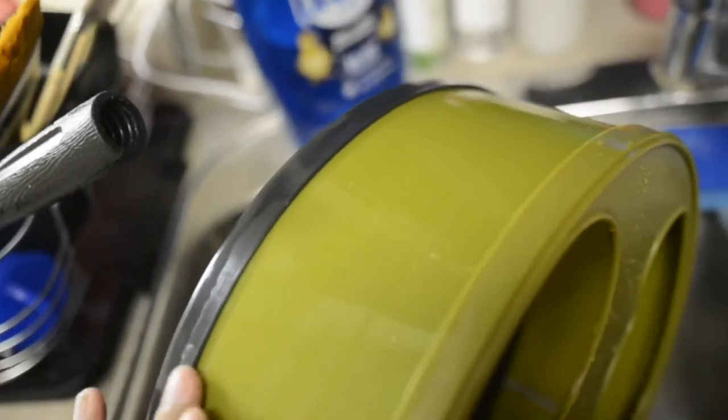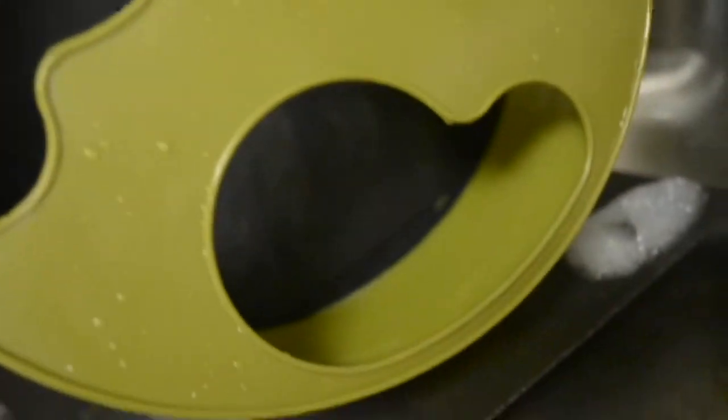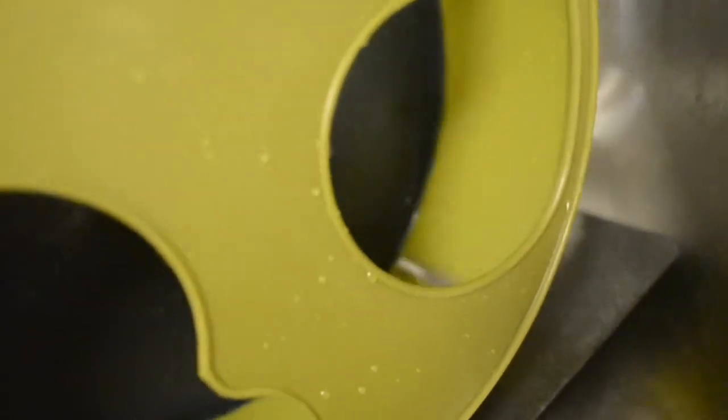We can actually see now that there is no poop up here. I have to go back and dry everything, make sure everything is cleaned up, but it looks so much better. Obviously there are still little things I have to scrape out, but it's not coated in her poop anymore.